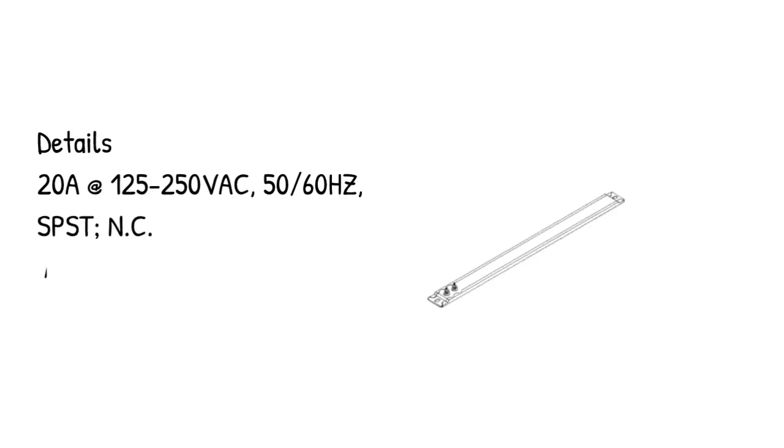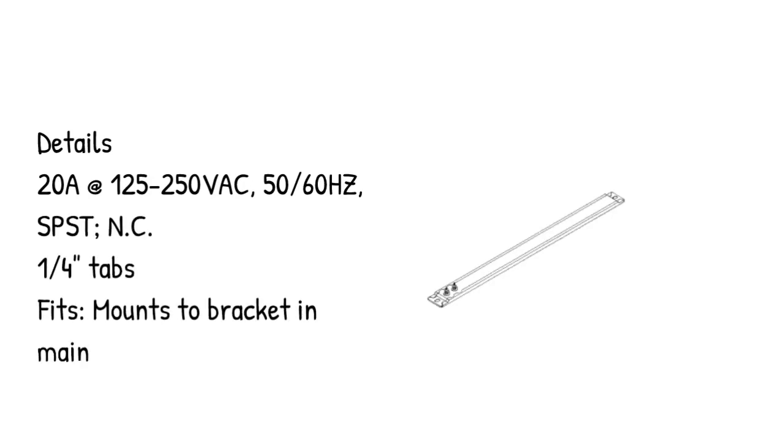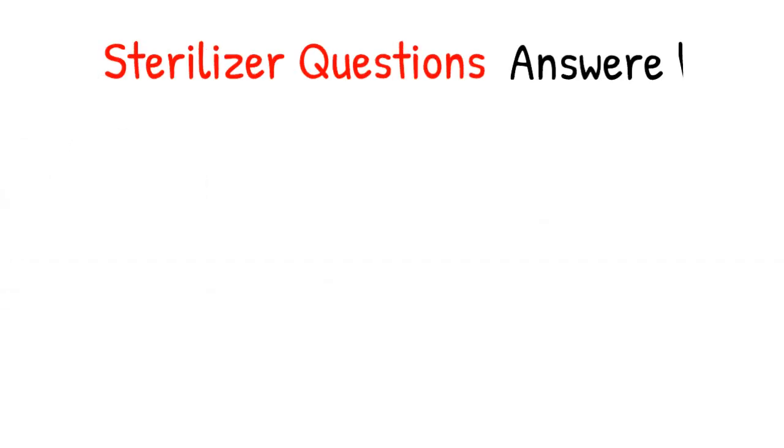Details: 20A at 125/250 VAC, 50-60 Hz, SPST, NC, 1 quarter of an inch tabs. Fits and mounts to bracket and main valve assembly. Sterilizer questions answered.